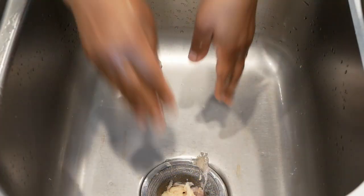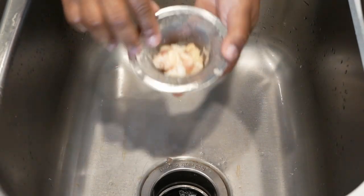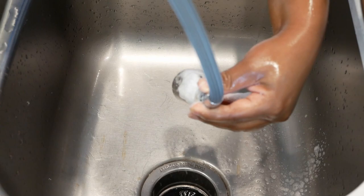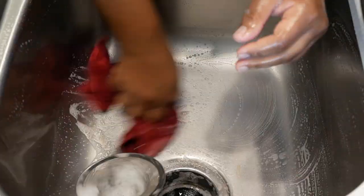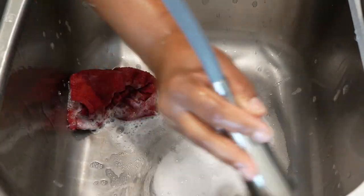This took little to no time to do. As a general reminder, always disinfect your sink and everything that you touched while cleaning your chicken — you want to make sure you clean those areas.